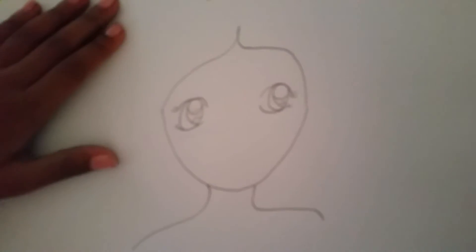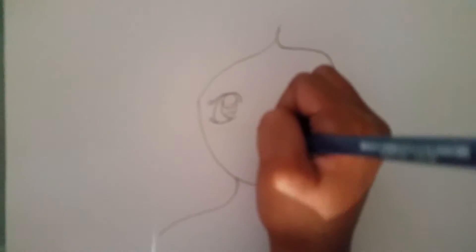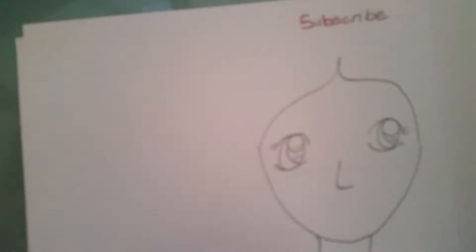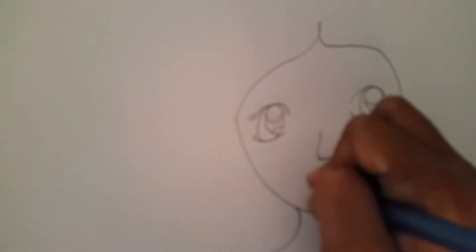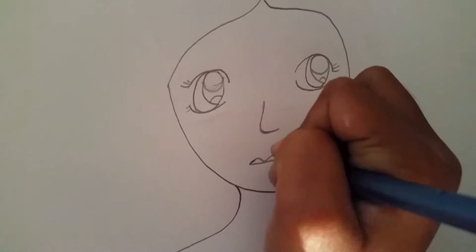Now that we've done the eyes, we're going to do the nose — you can do it however you want, but I'm just going to do it as a simple L. Then for the lips, draw a line like this, then go down, up, down, and draw a line here.